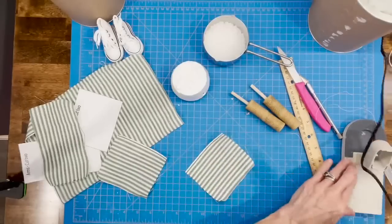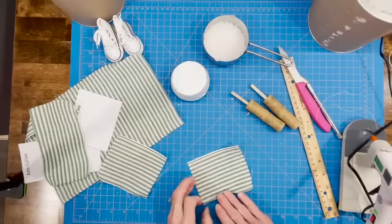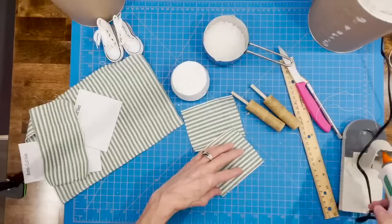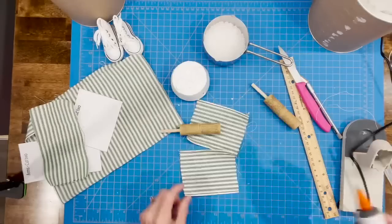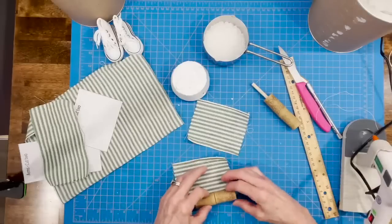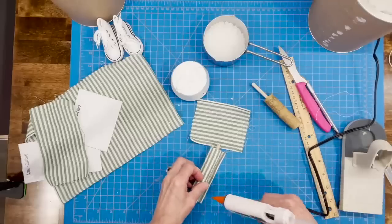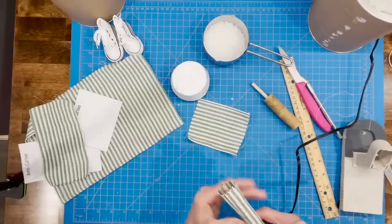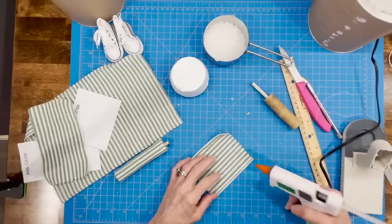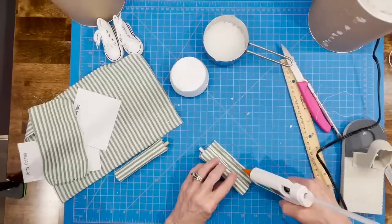Now we're going to cover our legs. Seam up one side so you have a nice seam down the back of the leg — just fold it over. Make sure when you cut the fabric, if you want the stripe to run down his leg, cut it the right way, otherwise the stripe will go around his leg. Take the glue gun, glue the cork to the leg, and roll it up to where you just seamed so the seam is in the back. Do that for both legs — just a little bit of glue to get it rolled up, then add a little more toward the end.